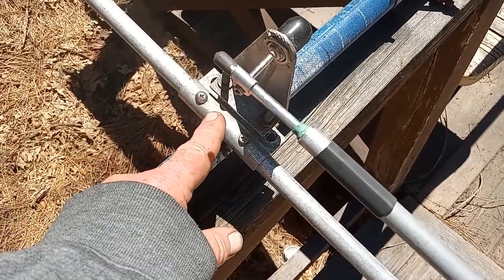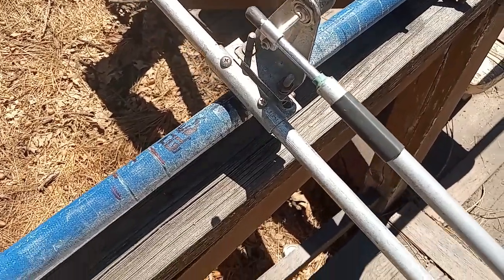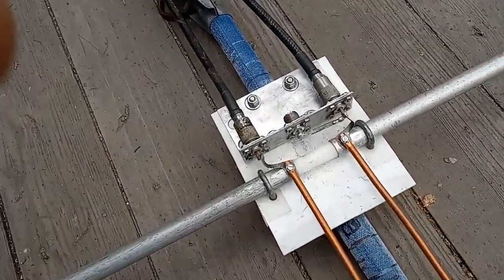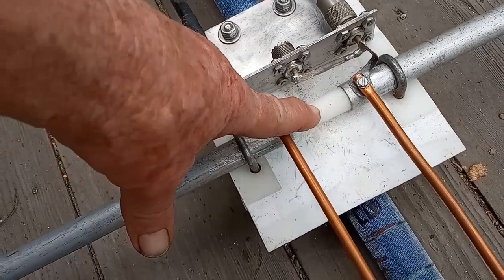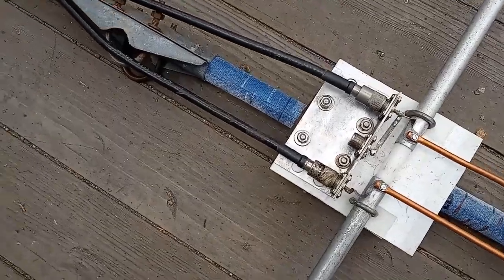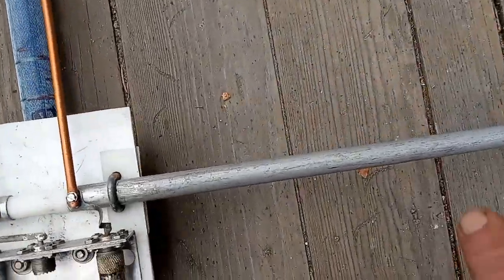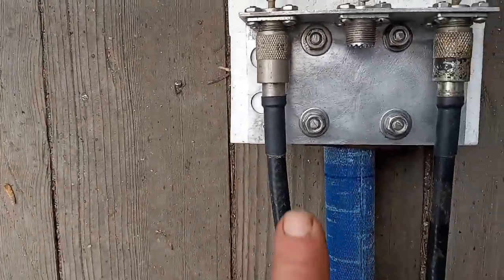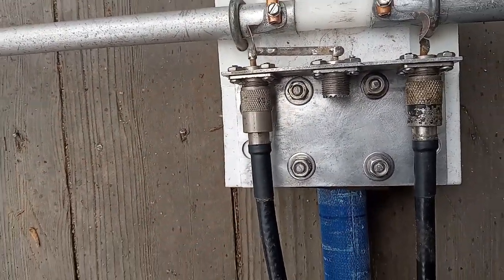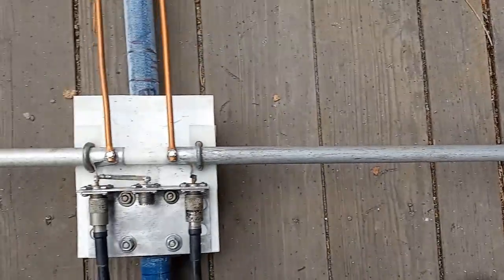The solid driven element and gamma match common to most 11-meter Yagi antennas is coming off. I'm going to be replacing it with this split-driven element. Let's have a closer look — it's nothing more than a half-wave dipole. We've got this beta or hairpin match, and then the Badger-Ballon, which is a 4-to-1 impedance matching transformer. It takes a 200-ohm driven element impedance and converts it to the required 50-ohm impedance. Here's the coaxial input — the left half of the driven element is direct-fed, and then we go through an electrical half-wave of coax, feeding the right side of the element 180 degrees out of phase.